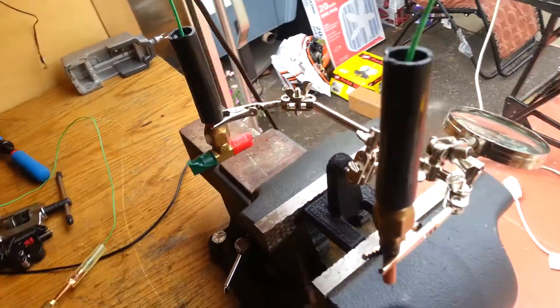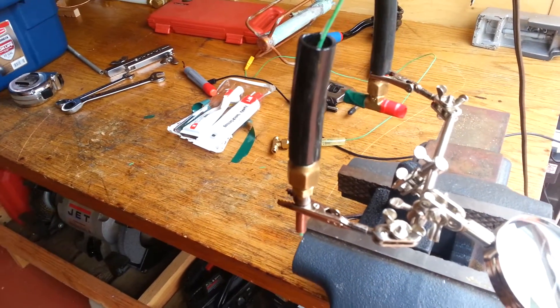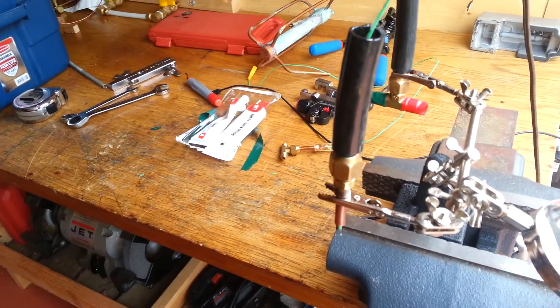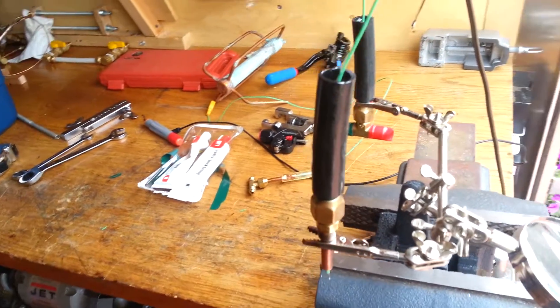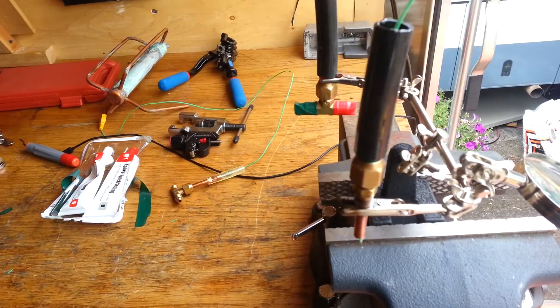That's pretty much it — there's not much to it. That's my technique. I couldn't really find any examples of anybody trying to build something like this — something for relatively high pressure. But it works for me, and if it's something that's useful to you, have at it.